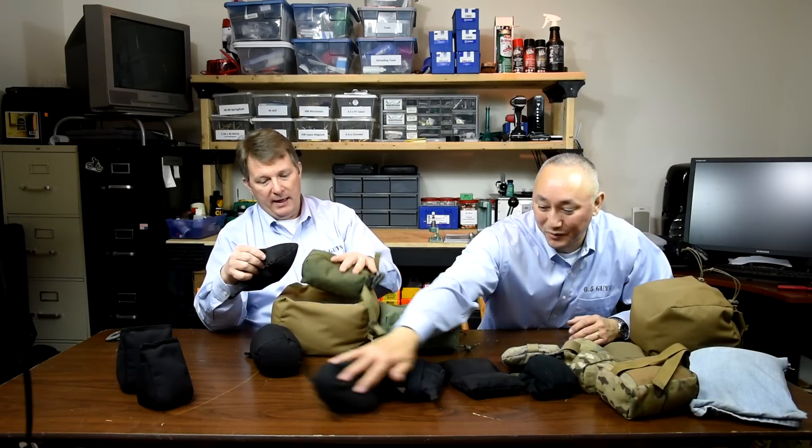We were talking earlier about if you could bring three bags into competition, what would they be? Right now, and again this is a journey so things change, but if I were limited to three: there would be this WeBad because of its flexibility, there would be this run-and-gun bag primarily as a rear bag again because of its flexibility, and then I use this as a barricade bag and also as a rear bag in situations where I need something that really gets down low.